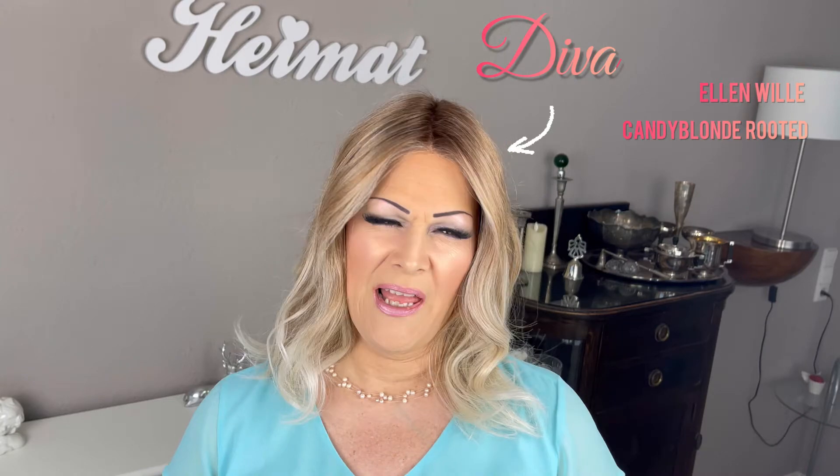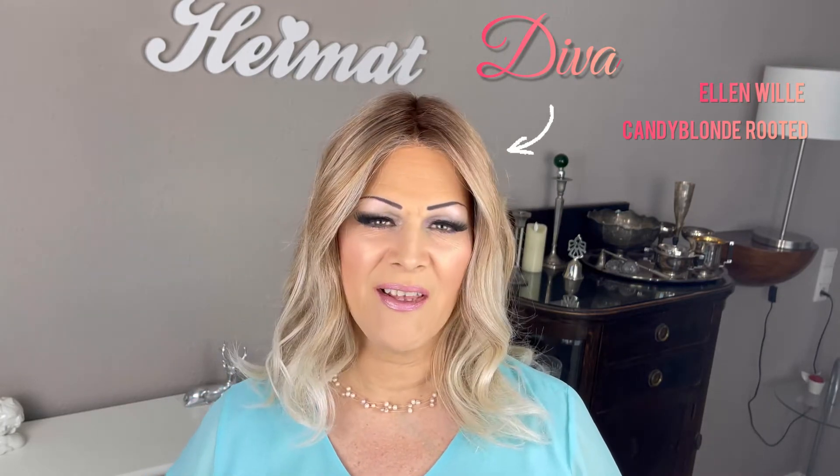Hi! Welcome to my channel. My name is Sarah and today I would like to review a wig for you that is called Violet by Aesthetica Designs. Now if you're interested in how she looks, how long she is, how the color looks, how I like her and what special features she has, then stick around and let's get started.